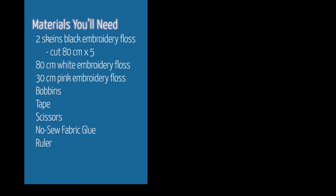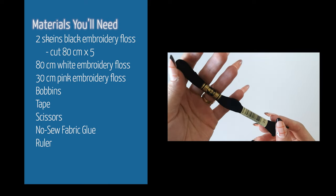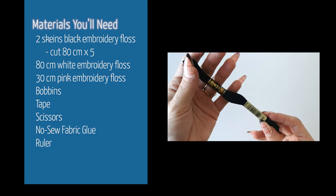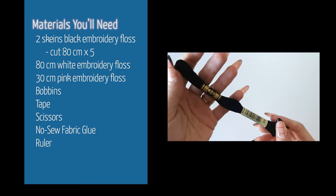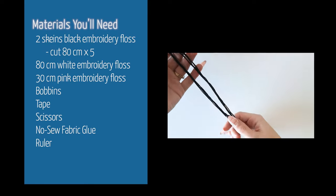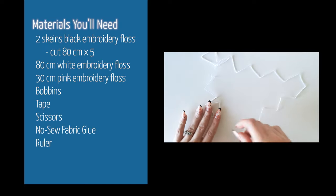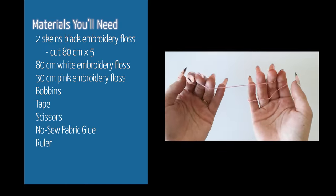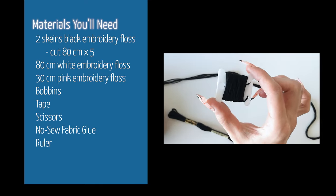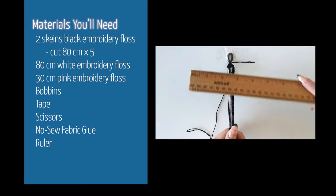Here are all the materials you'll need. You'll need two skeins of black embroidery floss — you will end up needing all of it, but have two on the ready since we will go through more than one. Cut five pieces of the black embroidery floss at 80 centimeters. You'll also need 80 centimeters of white embroidery floss, 30 centimeters of pink embroidery floss, a couple bobbins, some tape, scissors, no sew fabric glue, and a ruler.